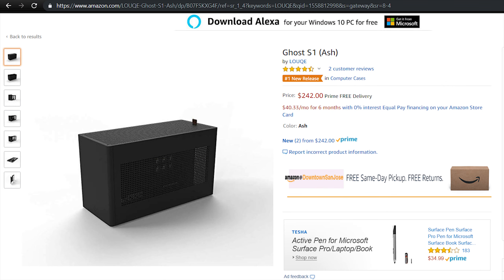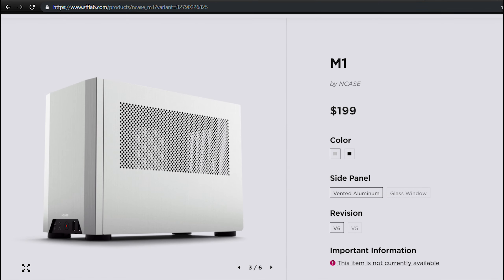An SFX case usually comes with a heavy price tag. For example, the Loque S1, one of the most popular cases right now on the market, can easily cost you more than $200. However, if you want to build yourself a mini powerful gaming PC, there are still cheaper alternatives.